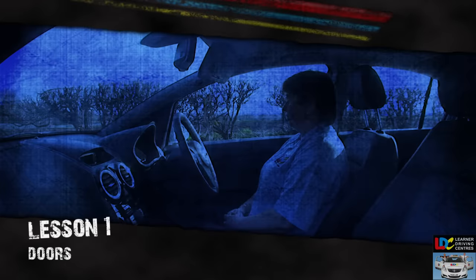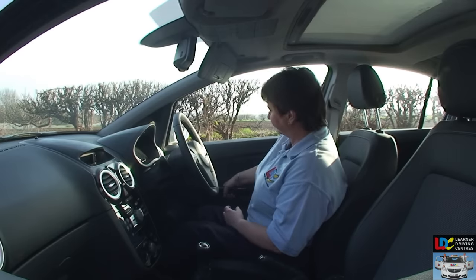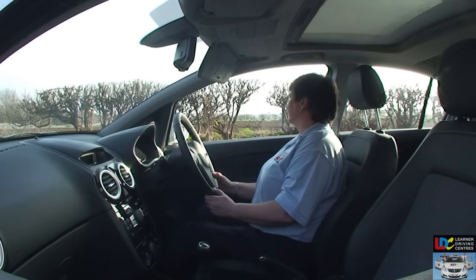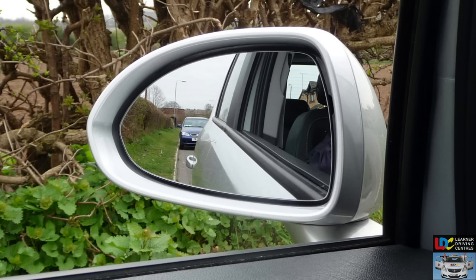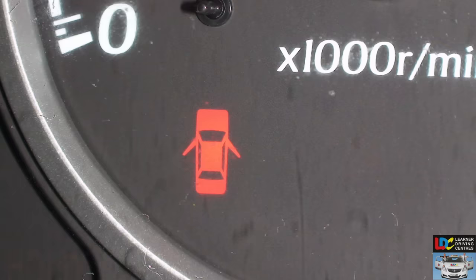Doors. Check that the doors are securely closed. Use the door mirrors to help you — they should appear flush and closed. Or, you may see a warning sign indicating a door is open.